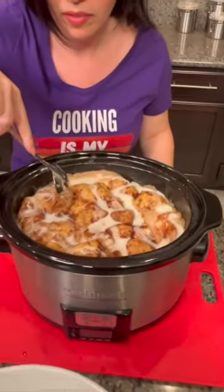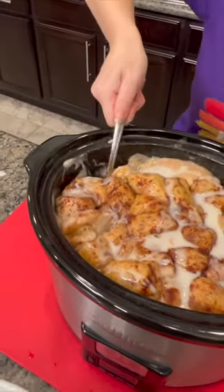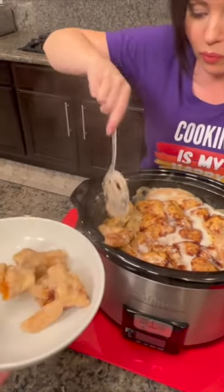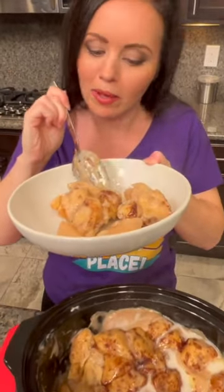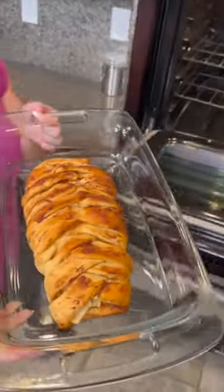I'm gonna scoop some out — oh yeah, this is so nice and fluffy and so easy. It doesn't get any easier than this. Let me take a bite — these are cooked perfectly, nice and fluffy. Everybody in your family is gonna love this and I bet you'll be doing this during the holidays. Doesn't that look beautiful?